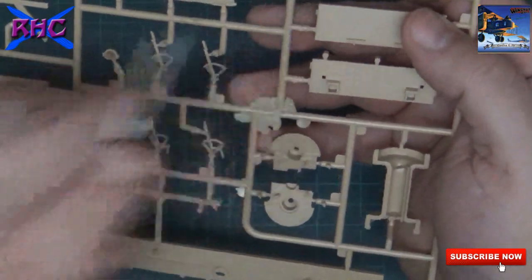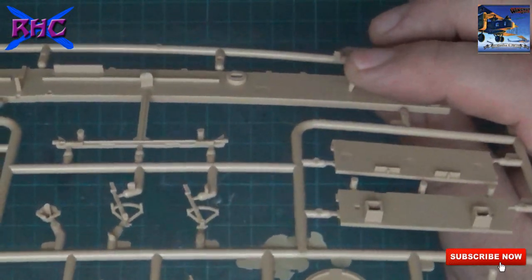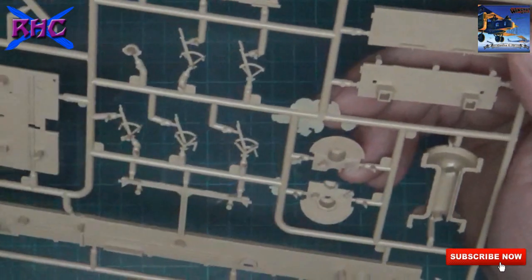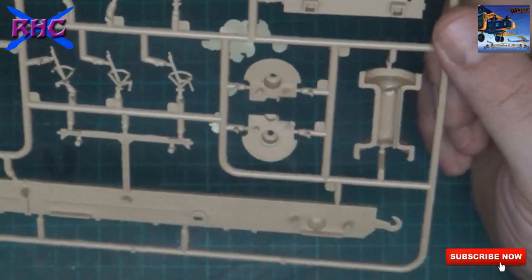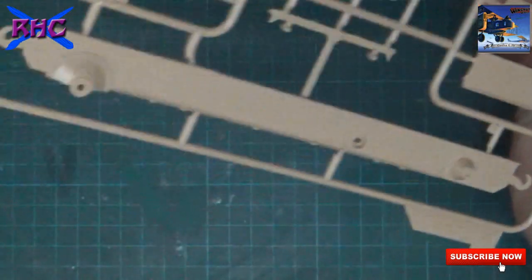I don't know exactly what they are, but like you see, they appear in a lot of places. But if I'm not mistaken it's only on places you don't see, so that's very nice.